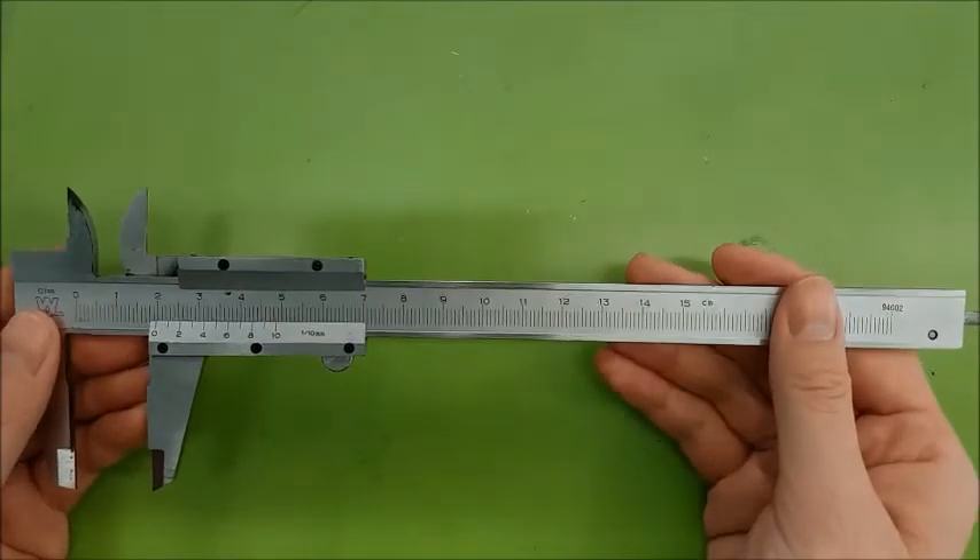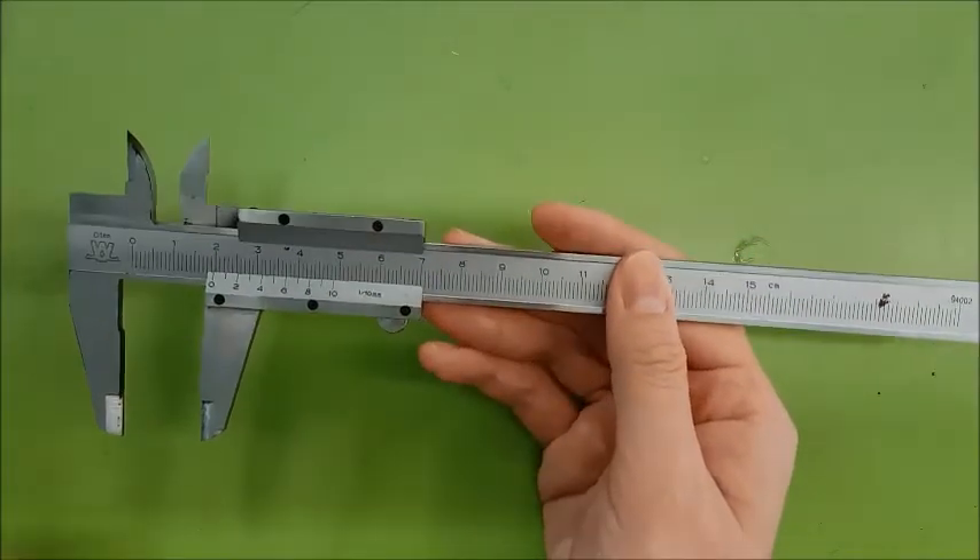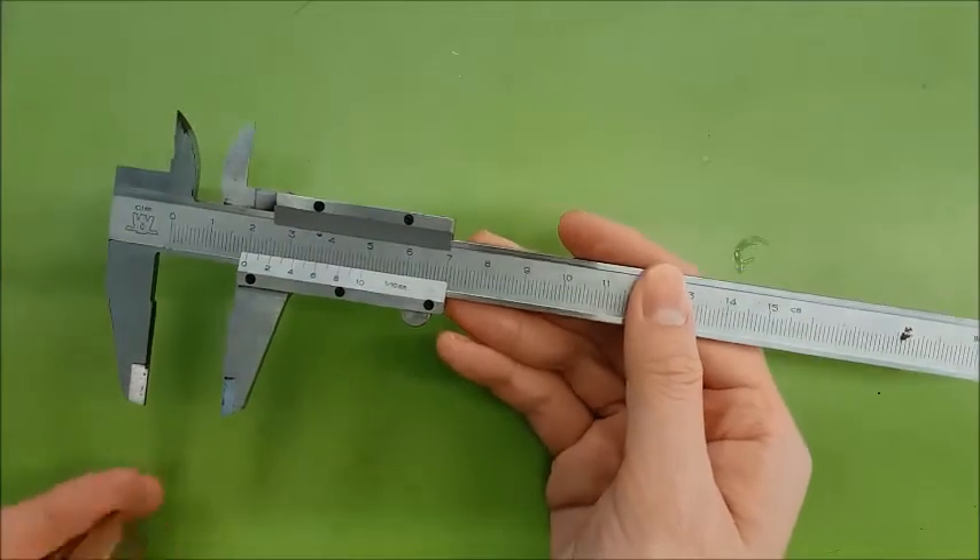Now let us learn to read off readings from the vernier calipers. I shall use the vernier calipers to measure the height of a 100g mass.